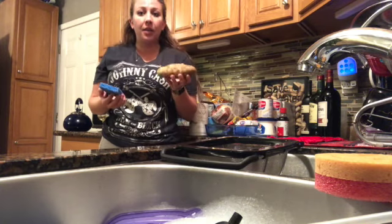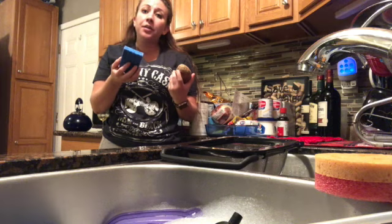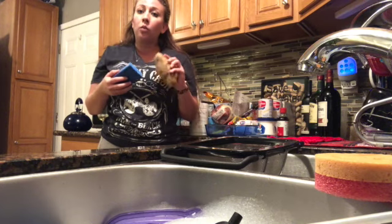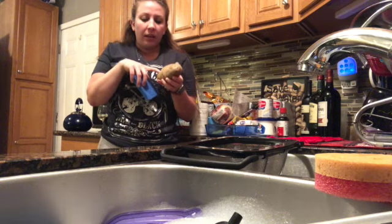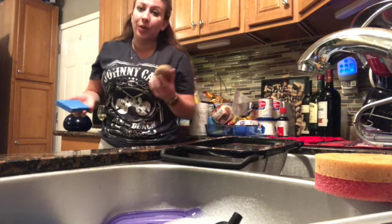When washing potatoes, I always use the rough side of a new sponge so you know you're not spreading germs or anything like that. You want to make sure you wash them in warm water and scrub them pretty good so you get all the little nooks and crannies, because that's where dirt really likes to hide and we don't want to transfer that into our soup. So let's get washing.